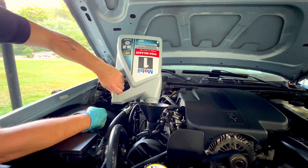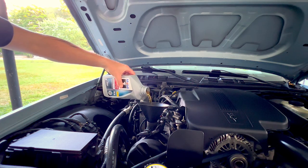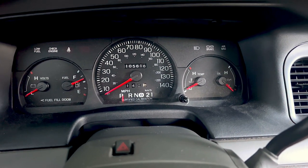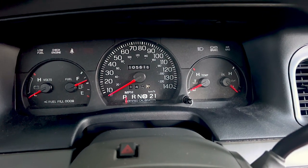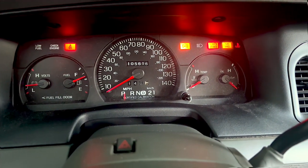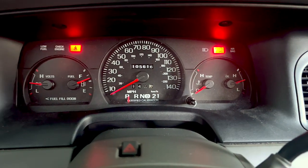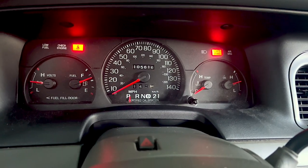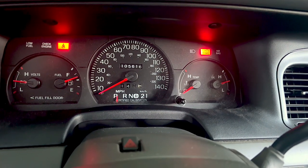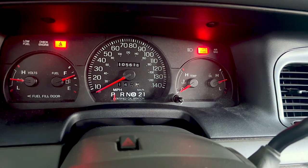Now that the oil has been changed, start the vehicle and check the oil pressure gauge to make sure it goes up to a normal range. Listen to the motor and make sure everything sounds good, then check for leaks. Everything looks good — oil pressure, oil temp, no irregular sounds. I'll get outside, check for leaks, get down off the ramps, check the levels, and adjust as necessary. That's pretty much it — thanks for watching, see you on the next one.